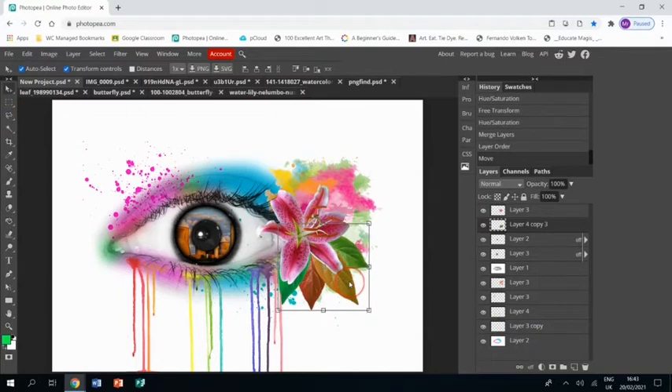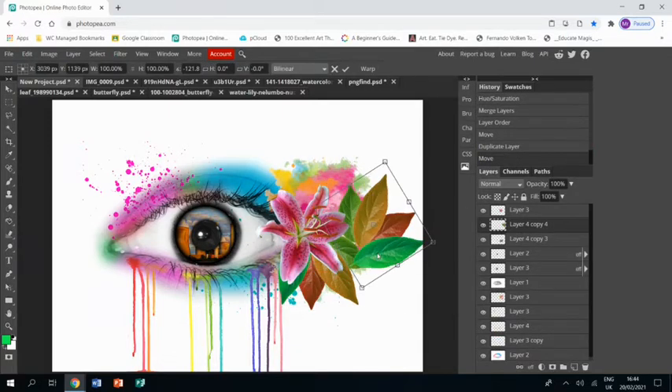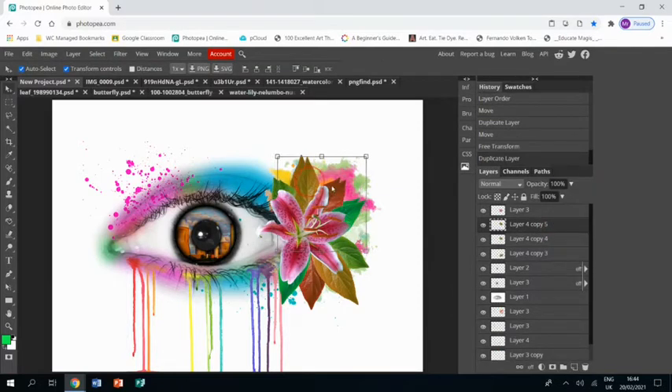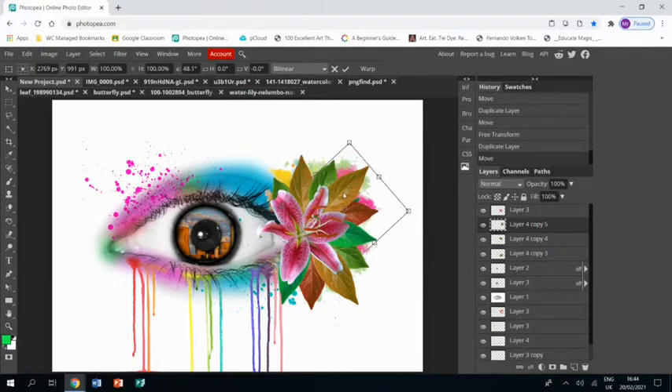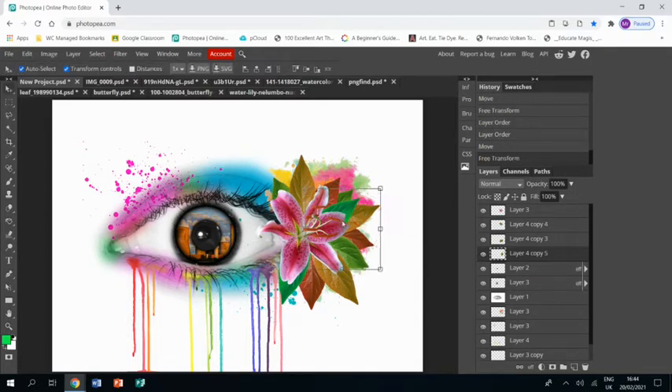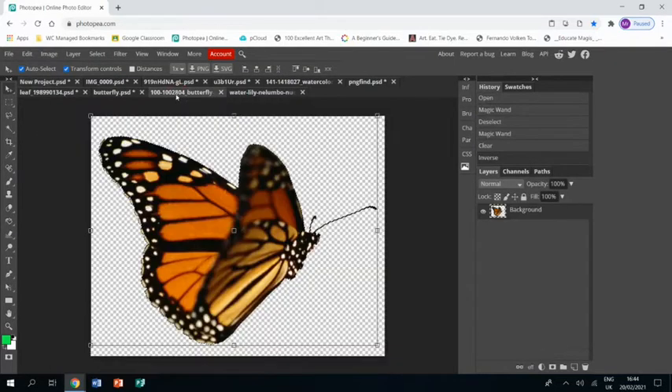I have four different leaves so I'm going to right-click and merge them together and bring them below the flower. I'm going to reposition them, then duplicate them and spin them so I can put them at the top - shrink them a little bit so they're a bit different. Then duplicate that layer again and pop it down the side, underneath the other two, and shrink it a little bit so it fits nicely.